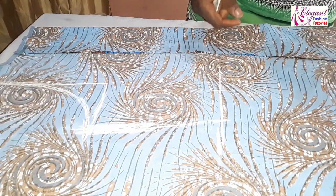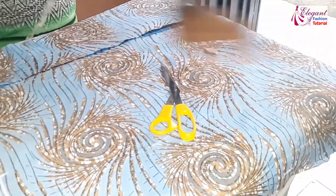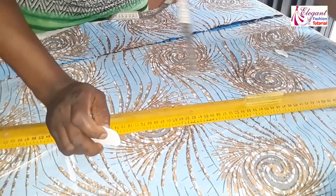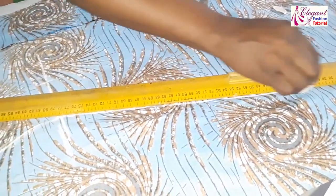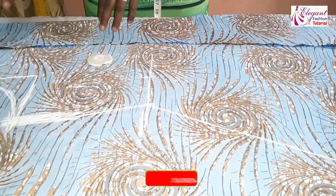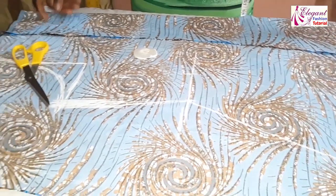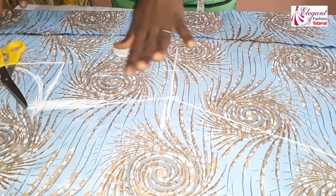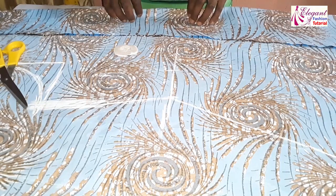From this 17 inches I will then bring it down — remember we are having 28 inches at the hem part — so from my 17 inches here I'll extend it down. This is 17 inches, then I run a straight line to the hem parts. I've already marked our 20 inches down. Before taking the neck measurement, I have to cut the back, since I'll place this piece to cut the back piece.